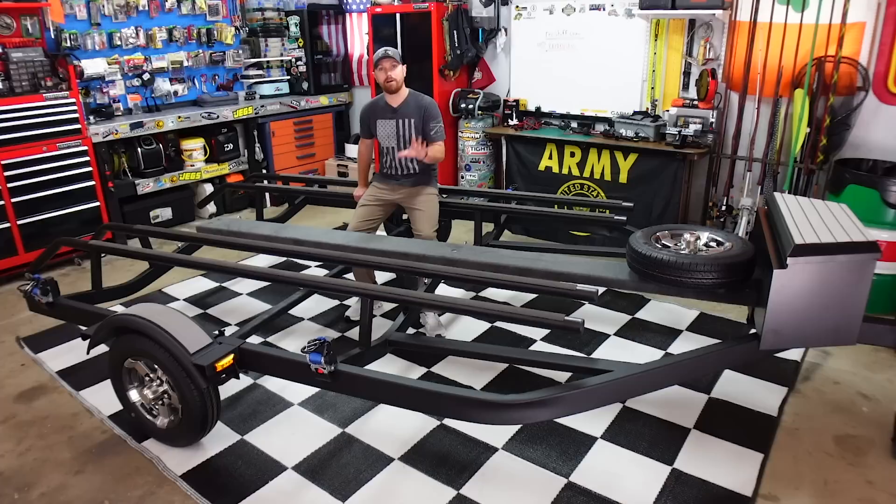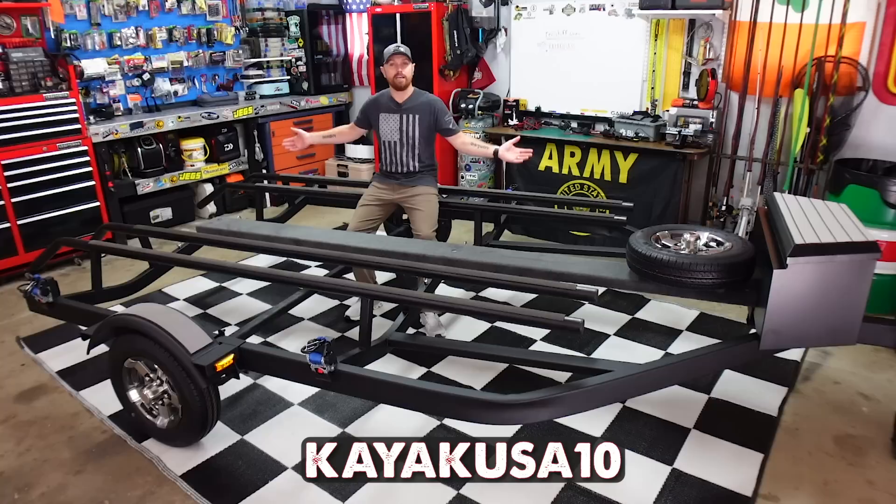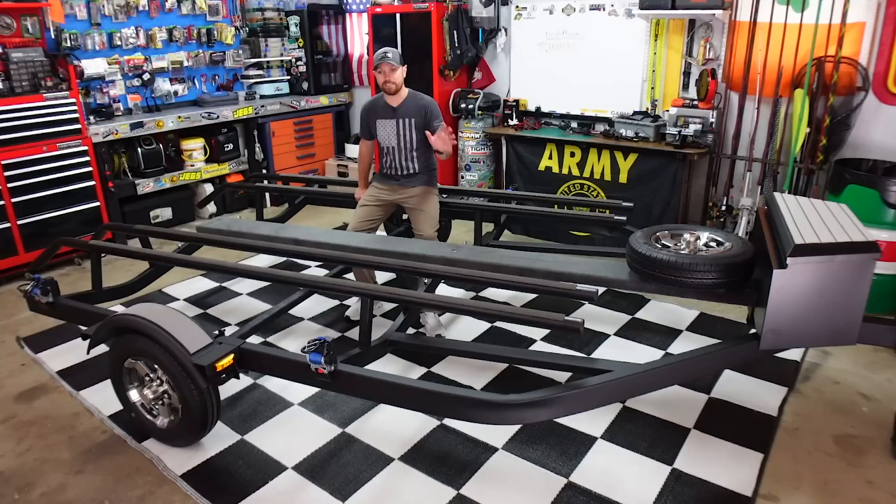I've also got a promo code — KayakUSA10 — put it in at checkout and it will save you 10% on your order. So if you get a $200 set of wheels and tires, you throw on my promo code and you just saved 20 bucks. It's the only place I go to buy wheels, tires, and fenders for these kayak trailer builds. You get your order within two or three days, shipped straight to your house, and the provided lug nuts are included. Check out RecStuff.com and TrailerFenders.com.